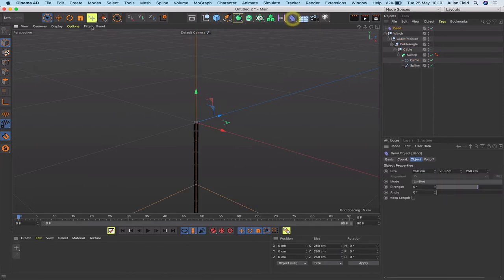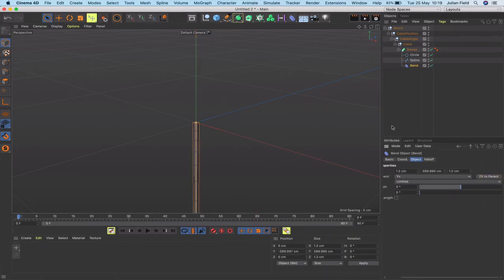The first thing to make this work as rope is to grab a Bend deformer. I'll also change the display to isoparms to reduce detail. I'll place the bend deformer initially under the spline, hit Fit to Parent, and we can see it's the perfect size to affect the whole rope. I'll then move it to its correct position in the hierarchy — under the cable angle null — and set its position Y to 300.